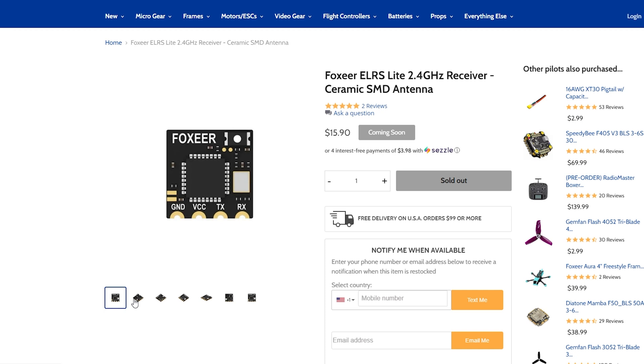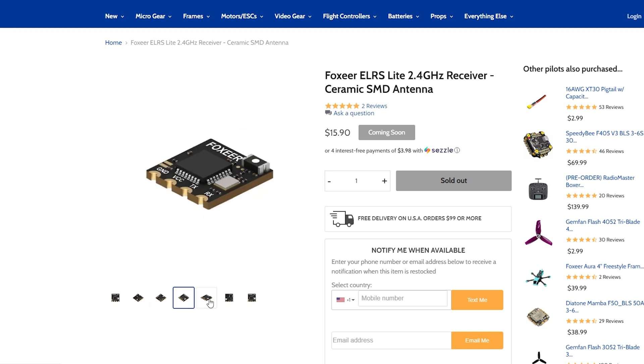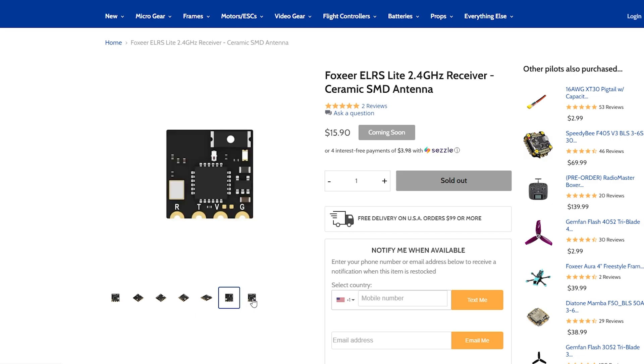If I were going to do this again, I would probably go with one of the flat ceramic antennas and a whole different brand, because that was not what I was expecting. When I looked at the iFlight page for this receiver, it looked like a flat antenna — there were just renders, no actual pictures. When I got it out of the box, it wasn't. So I built it with it anyway, because like everyone else, I can't afford to buy two.